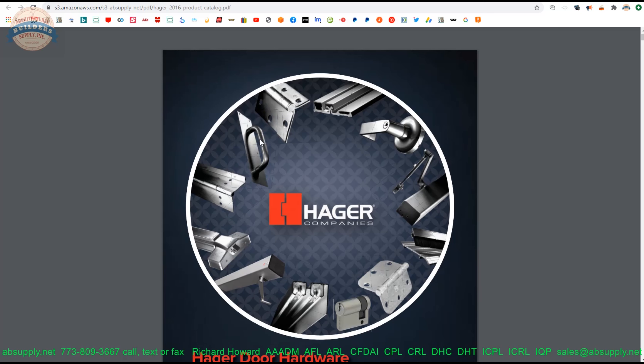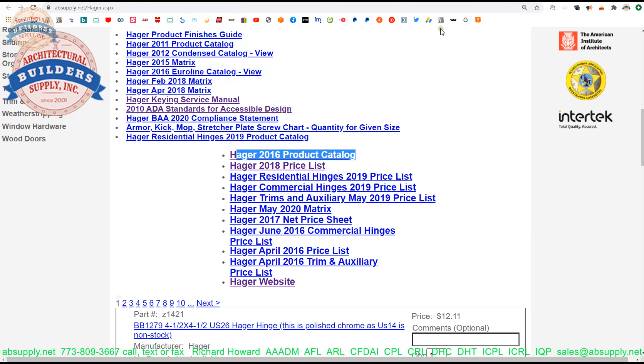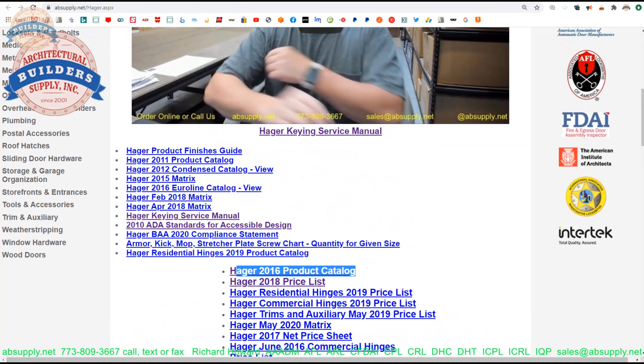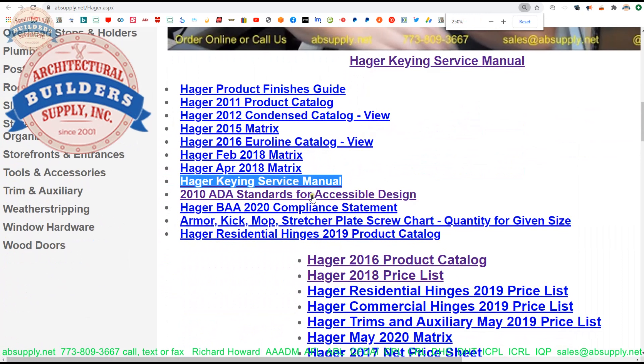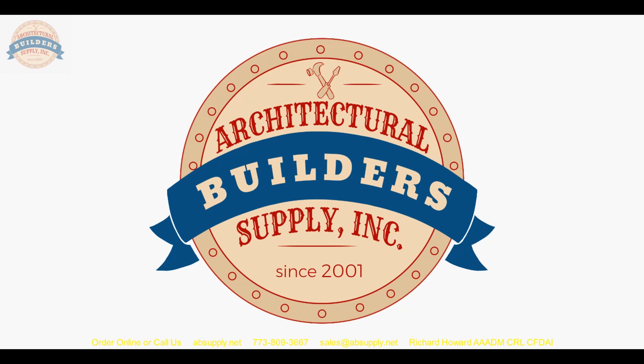I would recommend reviewing the full catalog — it is 651 pages of practically everything builders hardware related that Hager makes available. Hager Hinge is their namesake, so obviously hinges, roton continuous geared aluminum hinges, exit devices, closers, weather stripping, residential hinges, residential hardware, sliding door hardware, electrified hardware, low energy operators, trim and auxiliary hardware, lock sets, mortise locks, cylindrical locks, dead bolts — a quite comprehensive offering.